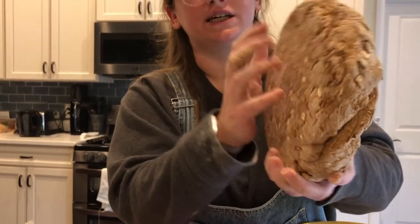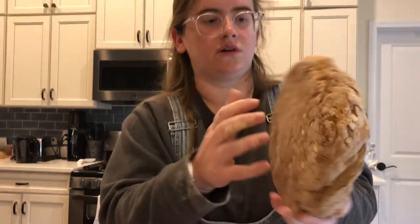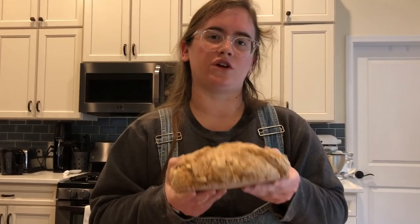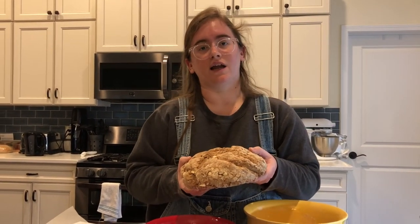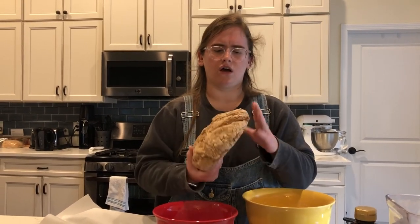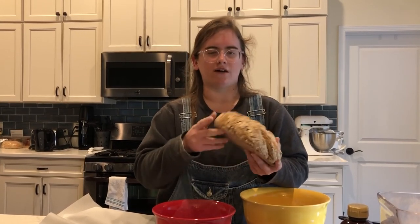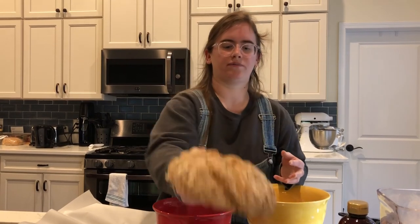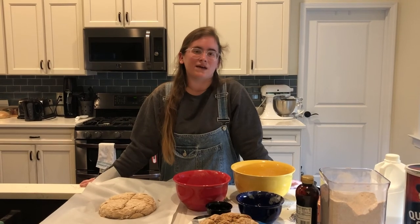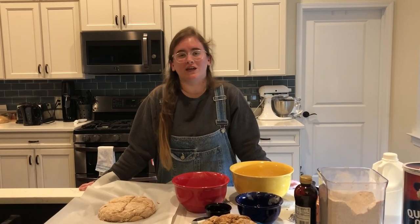When your soda bread is done, it's going to look something like this — and when you tap the bottom it's going to sound hollow, as you can hear. It's nice, fresh-baked, and warm. It's best served warm — you can start with butter, which is what they do a lot in Ireland with dinner. As you can see, it's really pretty. The outside is very crunchy and crusty, and the inside is pretty dense, even though it sounds hollow. Thank you for joining me today. I'm April from St. Paul's Highwood Branch, and I hope you enjoyed making Irish Soda Bread with me. I hope you enjoy making it for St. Patty's Day — have a wonderful St. Patty's Day! Thank you for joining me. Goodbye!